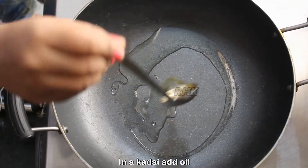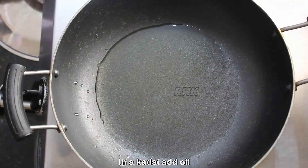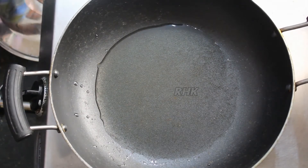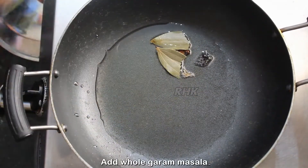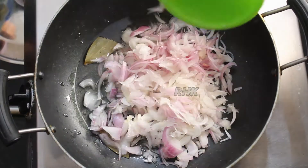Let's cook the egg masala. Put a plate, a pan, a pan and a pan.